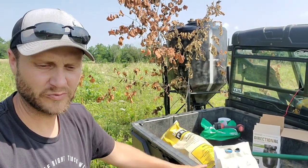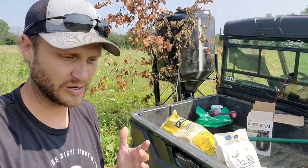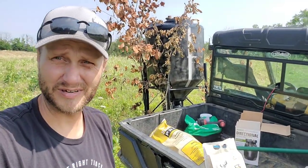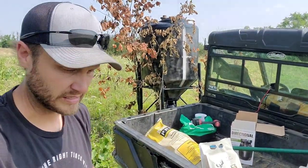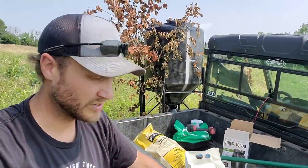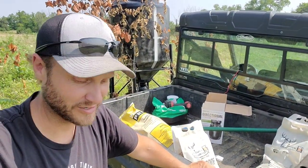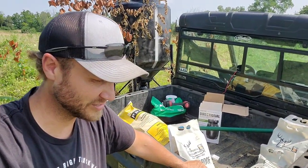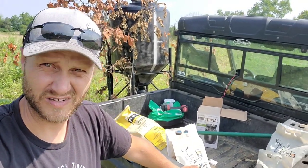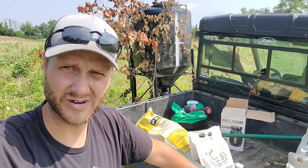Today we're playing with something a little different than we're used to over the last couple of years, because this has been outlawed in a bunch of states such as Michigan, where we're from. Whatever your beliefs are, try to keep them controlled on this video. I'm going to explain why we're doing this: one, it's legal; two, it's ethical; and three, it's what we choose to do here on the farm.